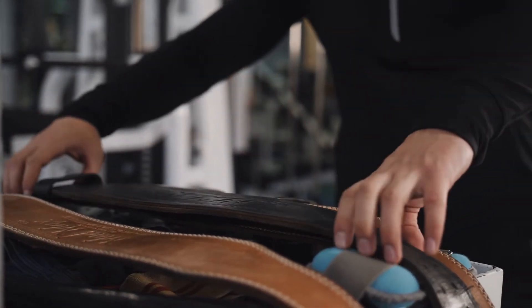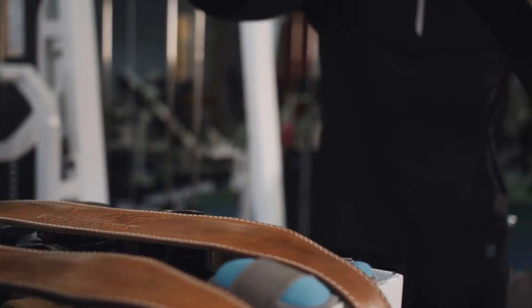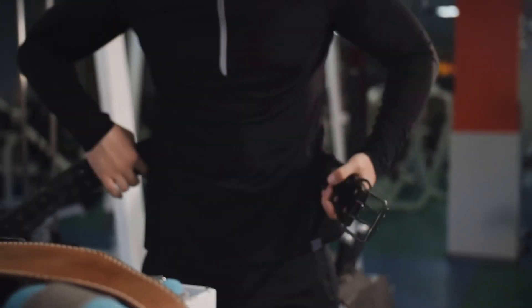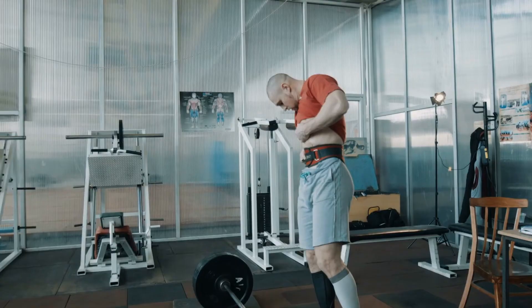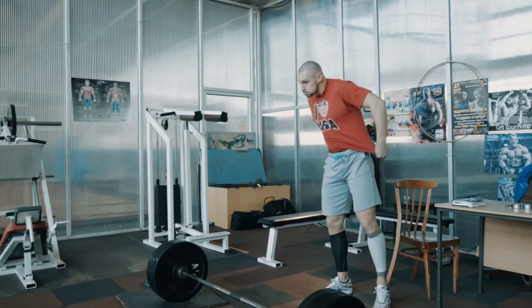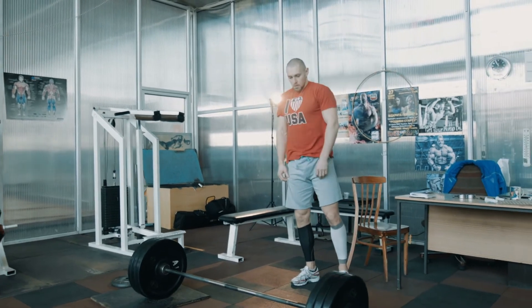Tech Empire presents the top five best ab belts this year. These are hand-picked based on prices, customer reviews, and our personal opinion. If you want updated pricing on the products mentioned, be sure to check the links in the description down below. Let's get started with the video.